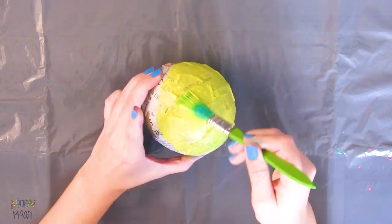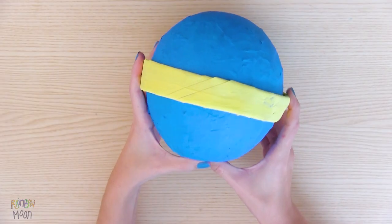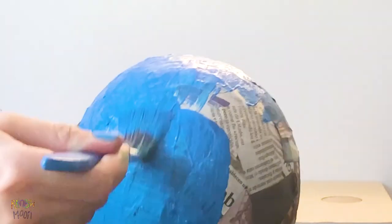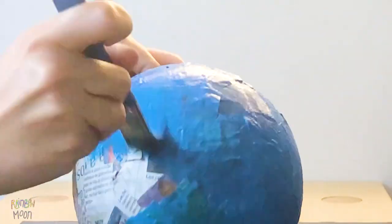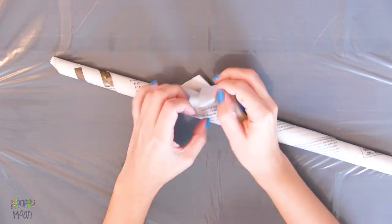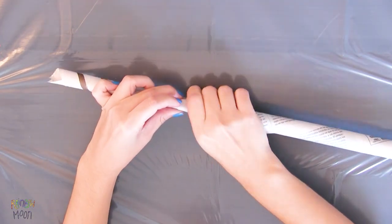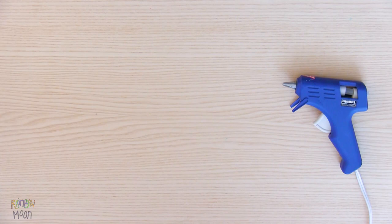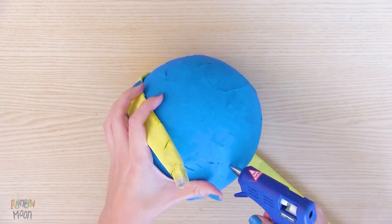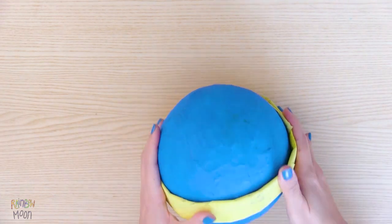And the blue. For this one, we also have to make a newspaper roll, close it with a little bit of tape and paint it yellow. Once it's dry, glue it to the blue balloon, and that's it!